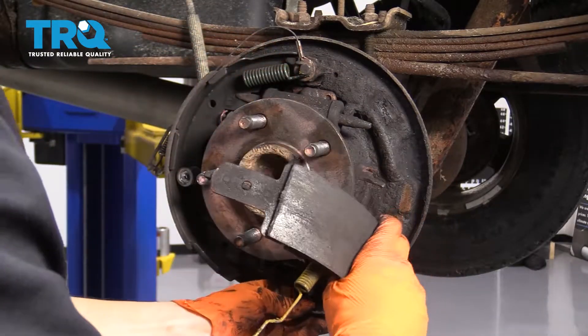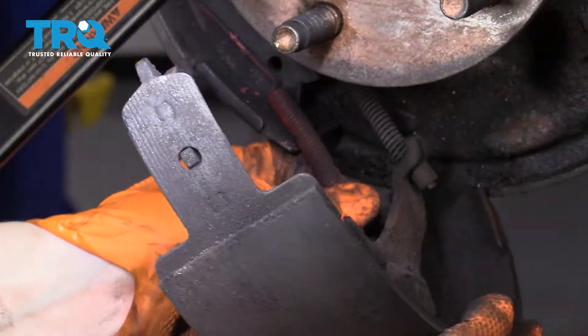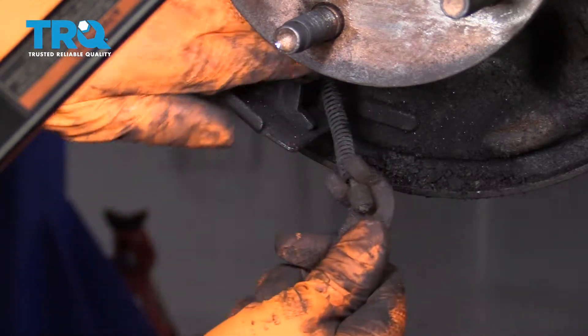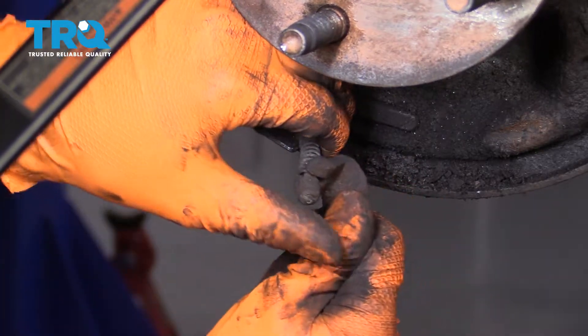Now you can take this shoe, move it to the side or pull it out. If you twist it, we have access to this parking brake cable here, and you can unhook this spring. Now we can unhook the parking brake cable from this shoe, just like that.